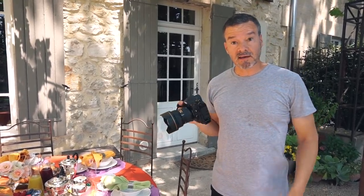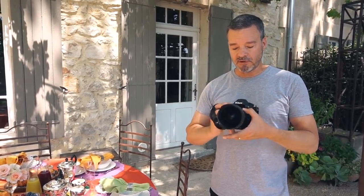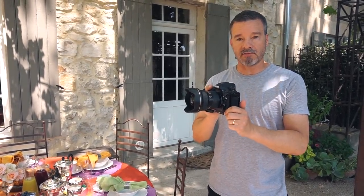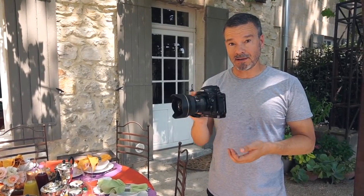I'm shooting this scene handheld — it's so bright out here I don't need the tripod. Even though I have a very wide angle lens, this is a 14 to 24, I'm not worrying about keeping the camera level at this point, which I will address once I get inside and explain why it needs to be level.